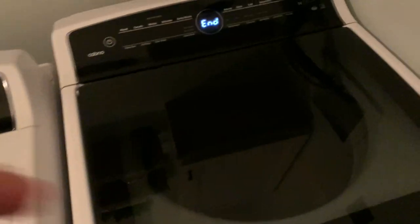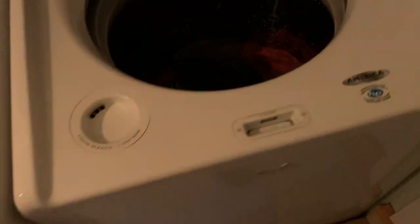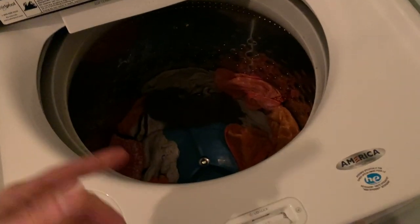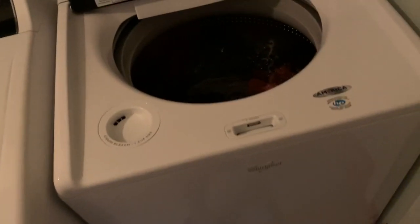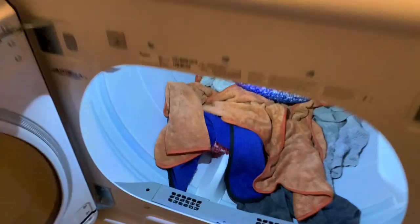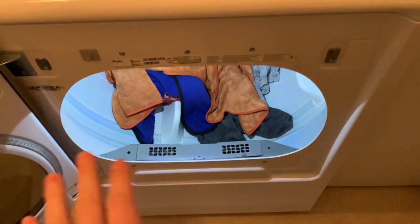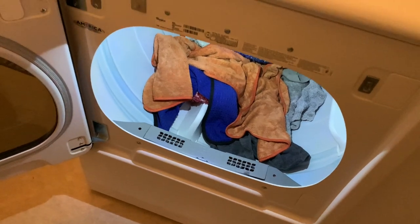The wash is done. All we're going to do is throw them into the dryer. It's fairly dry already since I did the high speed spin, so we're just going to do a delicate dry — no crazy heat. Let me throw these in the dryer and show you the settings. Everything is in the dryer. You do not want to use any fabric sheets, fabric softener, or anything like that. Just use the Rags to Riches detergent — that is it.